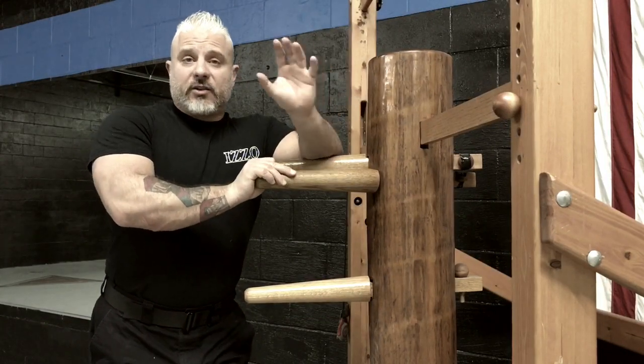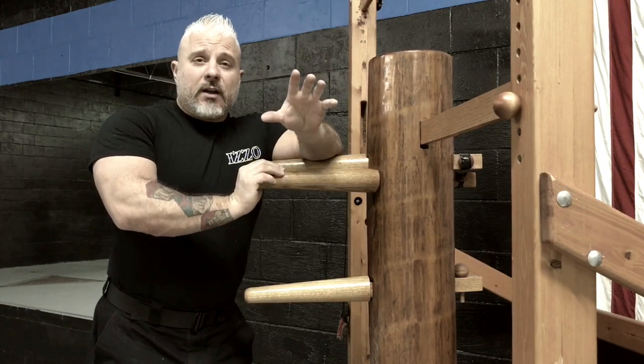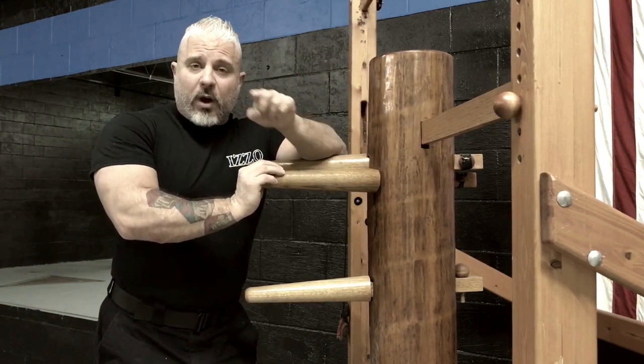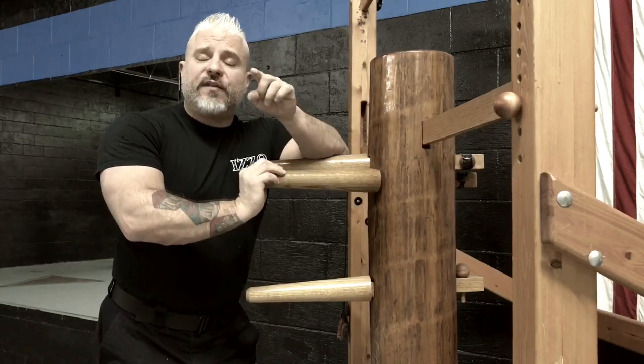Alright Warriors, Dominic Izzo out here at the Izzo Warrior Academy in Schaumburg. Relax when you hit the dummy. The number one mistake when you hit the dummy is to go too fast and too hard.